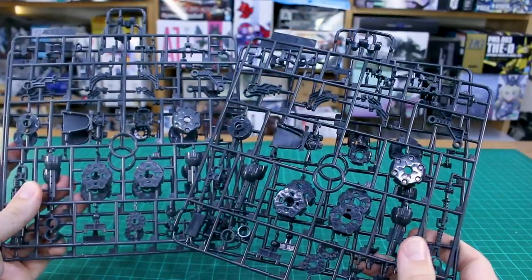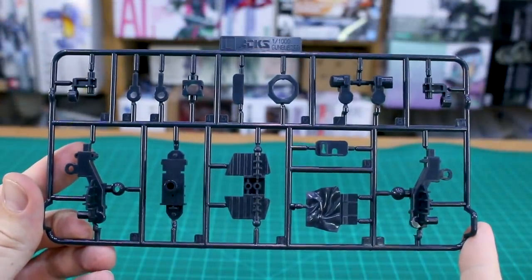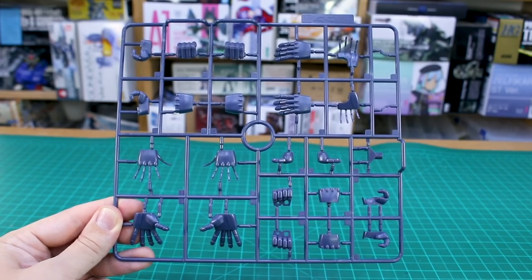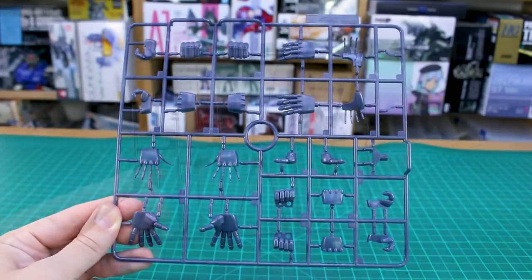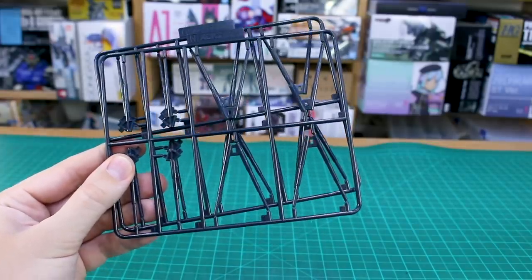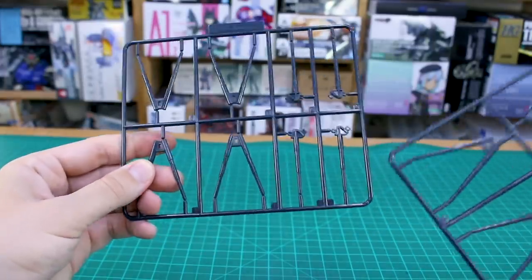Runner K is in dark gray ABS plastic for joints and internal pieces. We've got two of the K runner, but also two more of the K runner in a darker gray — not exactly sure why, but we'll find out. Runner L has more joint parts in very dark gray. Runner M is basically a bunch of hand parts, and you can get a good sense of how big this kit is going to be with those massive hands — they look really nicely detailed. Then in dark gray, we have two more runners for all the rods that come out of the arms and legs.